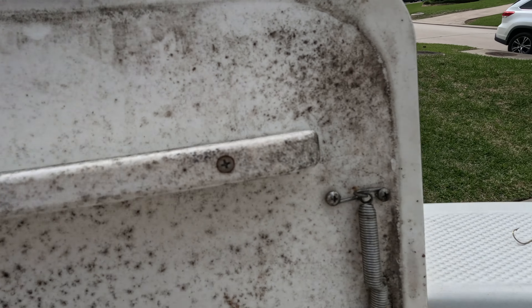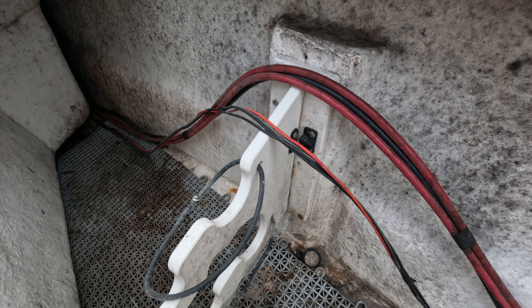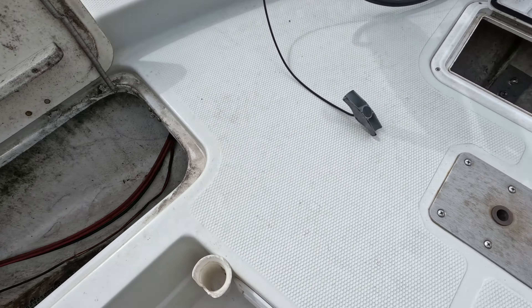We're about to start spraying the boat down, but I wanted to show you guys inside these compartments — it's not good. I've got some mold on my hatch door, and down in here it is pretty grimy. We're going to see if these products can really take care of this stuff. I pretty much moved everything out of the compartment so we can give it a good spray.